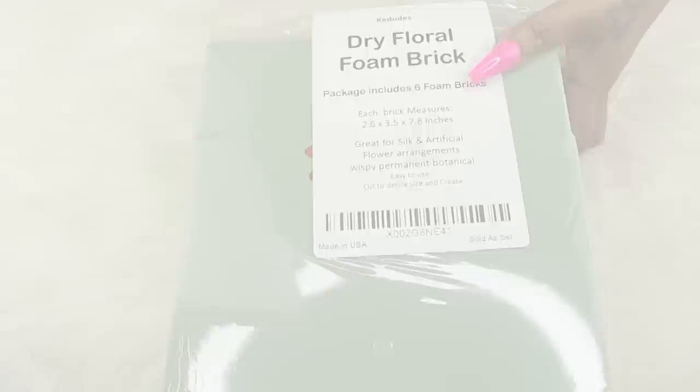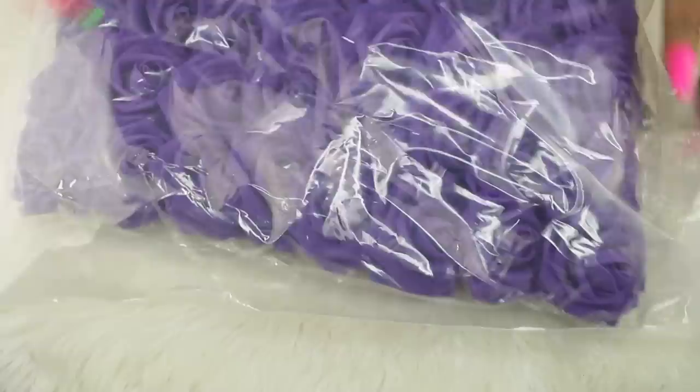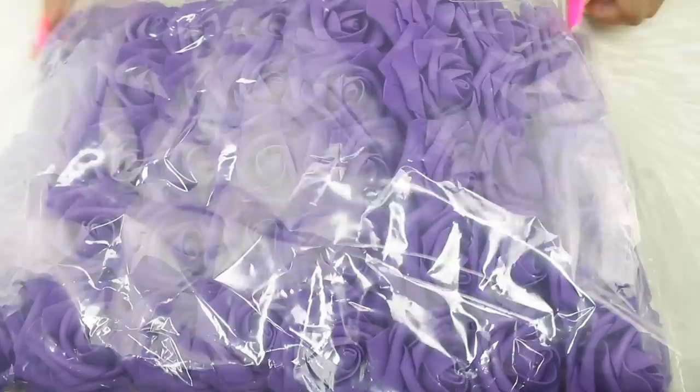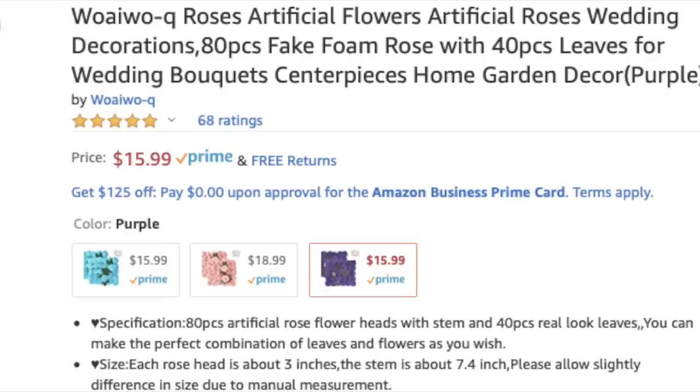There are six foam bricks in the pack and you're going to need three for each box. I'm showing you guys how the listings look on Amazon — I divided all of the costs and that's how I came up with it being under $30. Eighty flowers came in the pack. These are velvet-like rose flowers. They're supposed to look real, but they're pretty good flowers — I got 80 of them for only $15 to $16.